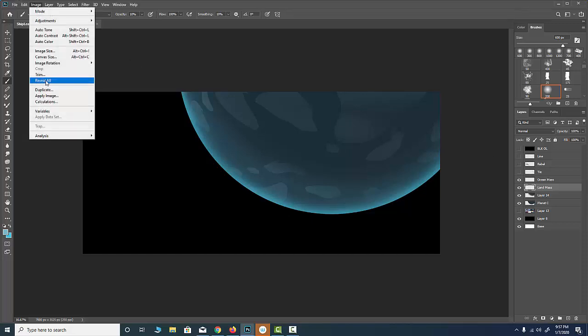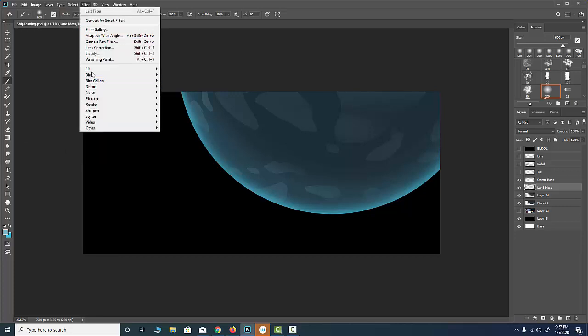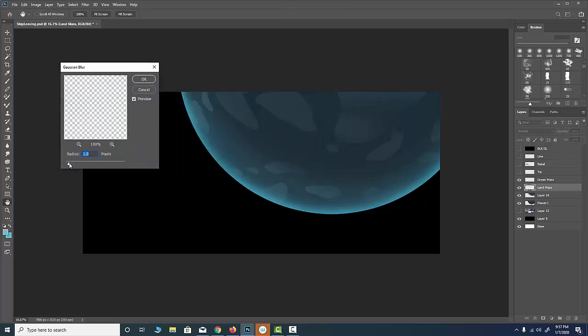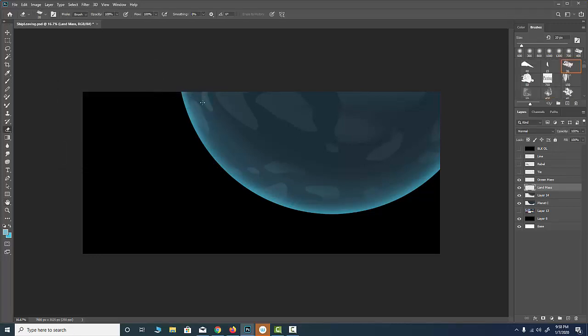I'm going to apply a Gaussian blur. I prefer Gaussian blur because I can control it and see what it's doing. That's a pretty good blur. If I hit OK, I can come in with my eraser at about 20 percent opacity and lightly blend some of this mass in here, erasing some of the edges off a little bit. It's pretty cool — that's sort of step one.